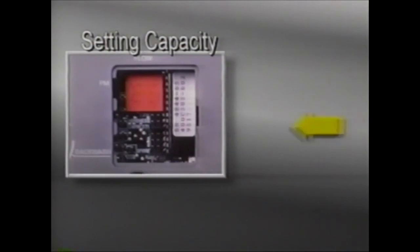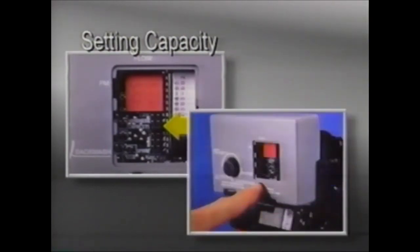To set capacity, move the jumper from the hardness pins and place it to the right of the word capacity. Depress the black set button until the correct capacity in kilograins is displayed. The capacity ranges from 1 to 99 kilograins, which equals 1,000 to 99,000 grains, and is based on the salt setting of the brine control and the resin capacity of the unit. Reference the owner's manual for a capacity chart.